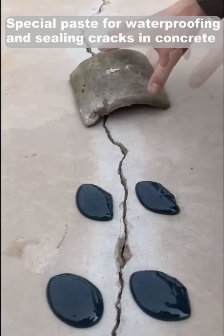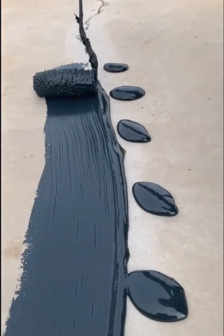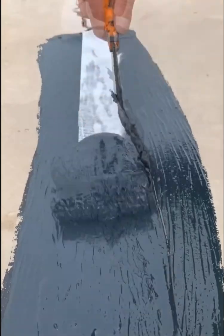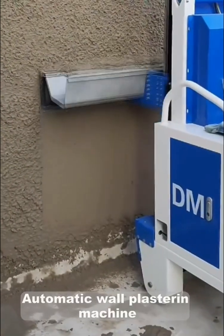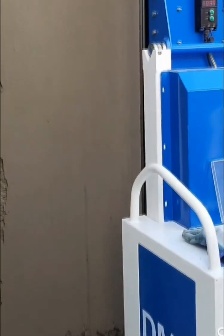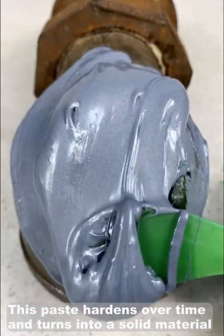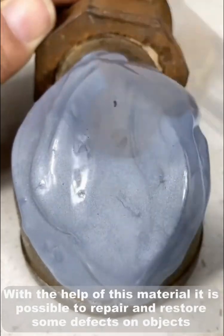Special paste for waterproofing and sealing cracks in concrete. Automatic wall plastering machine. This paste hardens over time and turns into a solid material, making it possible to repair and restore defects on objects.